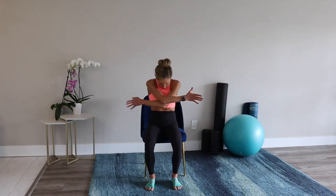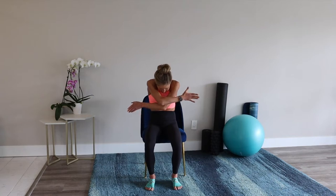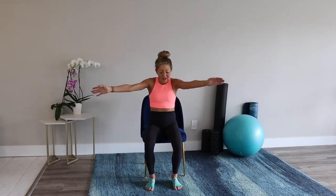From here, reach the arms open and then round the arms in, warming up the spine — reaching out, opening the chest and rounding through the back. Two more just like that: reach and open, round and hug. And last: reach and open, round and hug.